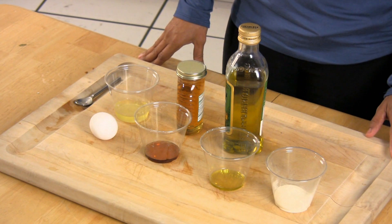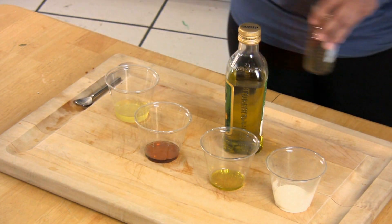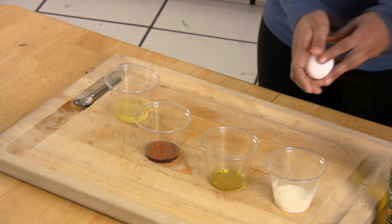We're going to start out by separating the egg white from the yolk, then we're going to add the remaining ingredients — the honey and the olive oil — and stir until thoroughly blended.